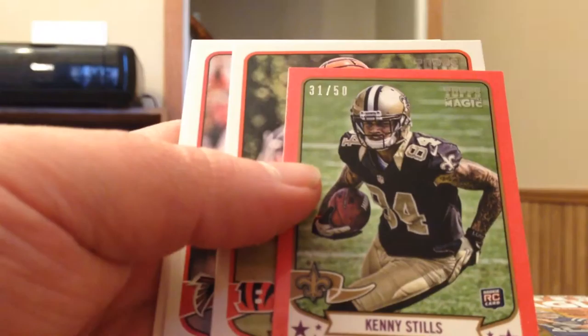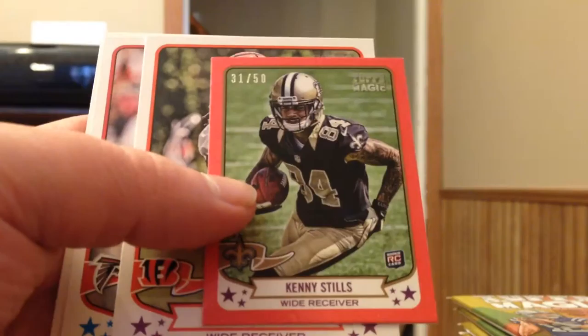Last pack in the first stack of packs, box number two. Hey, Kenny Stills — Red Mini numbered to 50. Looks like these might end up being one per box. I got one in the last box and there's one in this box. Three more base.